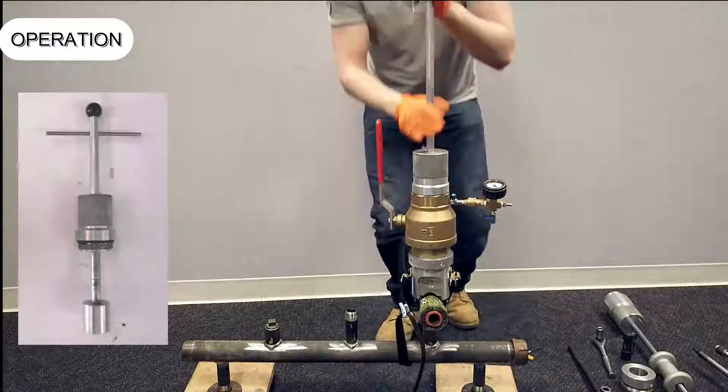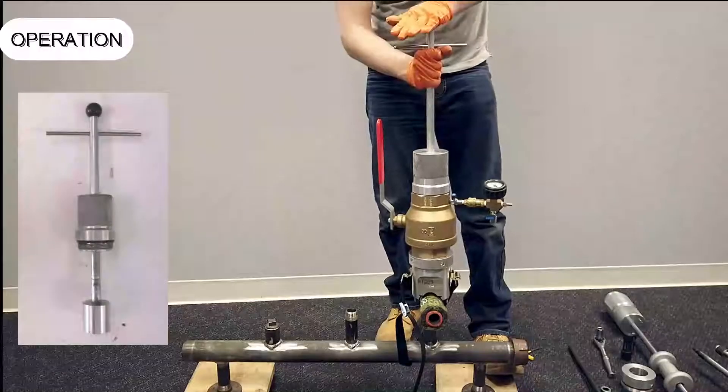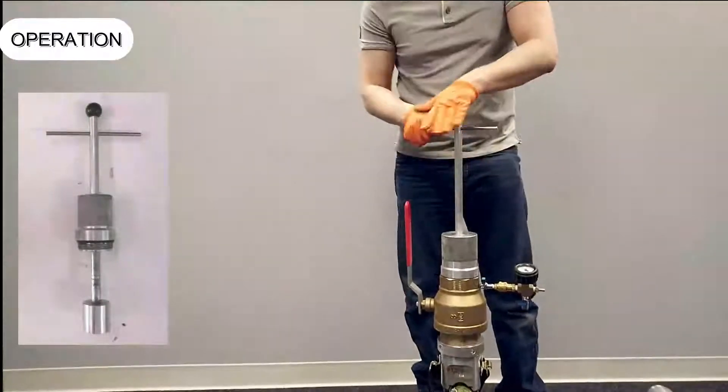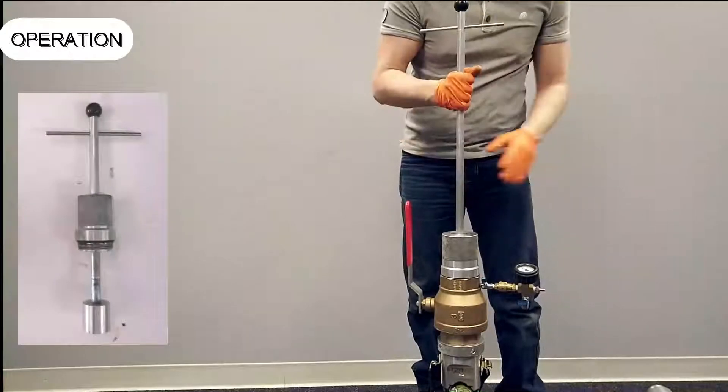Push down with two hands to lower the T-handle assembly so the cap removal adapter engages the raised castings on the head of the cap. Begin loosening the cap. When the cap is felt or heard skipping over the threads of the tee, the cap is fully removed from the tee.